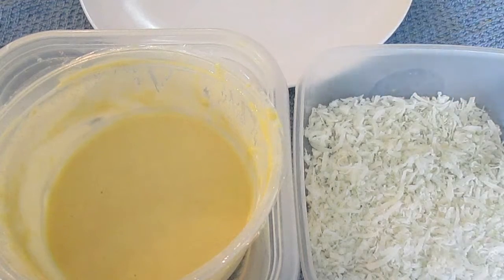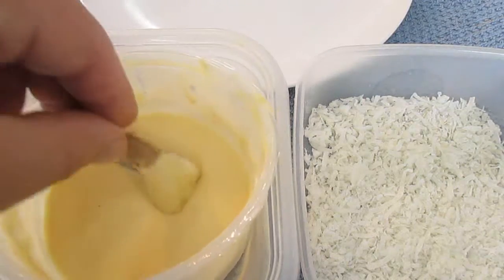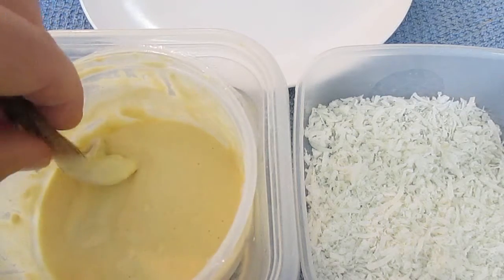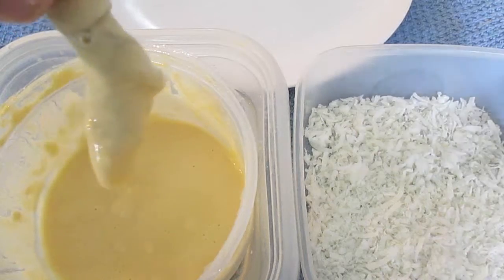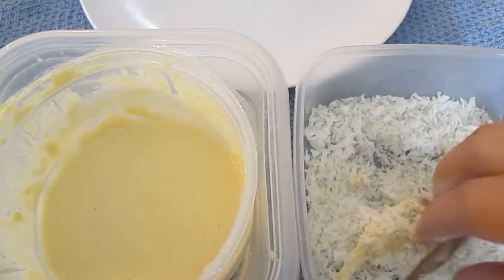Here we've got our tempura and our coconut. We'll take our shrimp and dip it straight in the tempura. I've made it a little bit thicker than normal — if you don't know how to make that, just click the link on the left. After you get it completely soaked, drip dry it and dip it in your coconut on all sides, making sure it's completely covered.